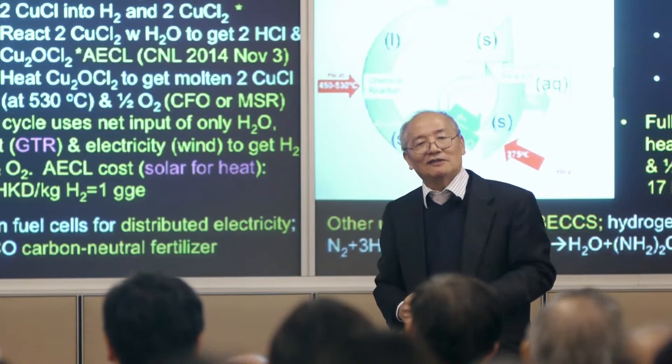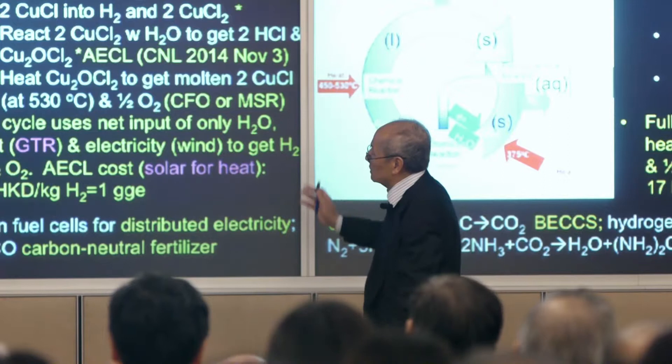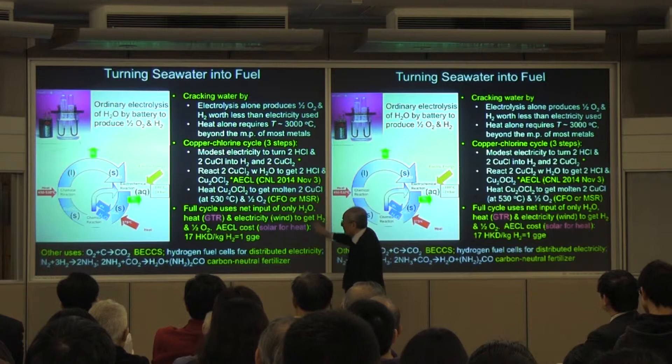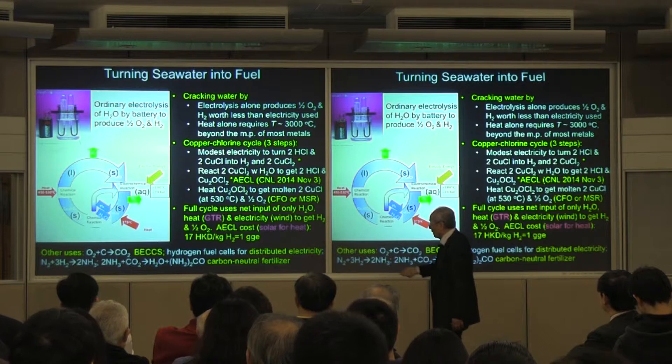The full cycle turns water plus heat plus a little electricity into hydrogen and oxygen. Now, Atomic Energy of Canada Limited can do the first two steps, and we've been talking to them. Molten salt is something we think we can do easily.